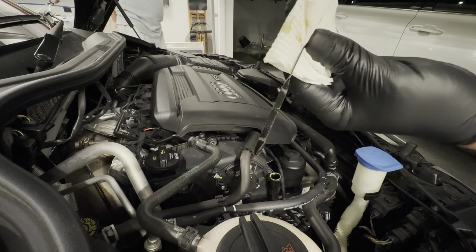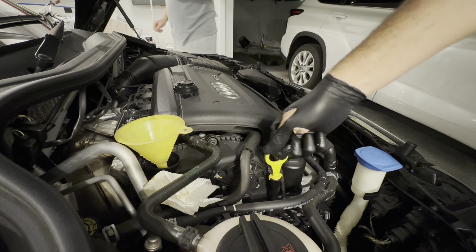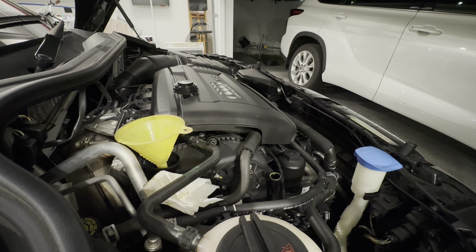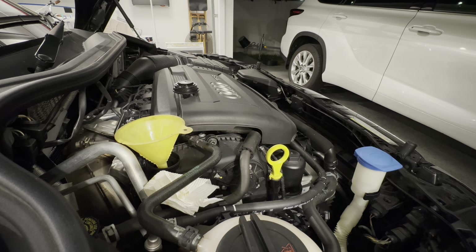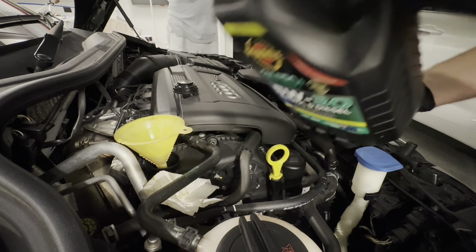We ran it for three minutes - that should be enough. Let's have a little look at the dipstick again. It's gone down a little bit, so we'll add probably about another half a liter and then we should be right in the middle. There's another 500 mils in. Right in the middle. If we want to top it up a little more to get it to the upper end, we'll put about 250 mils in and that should get us up there.